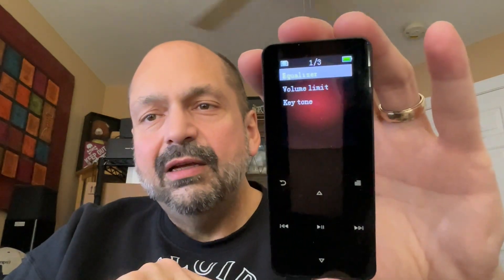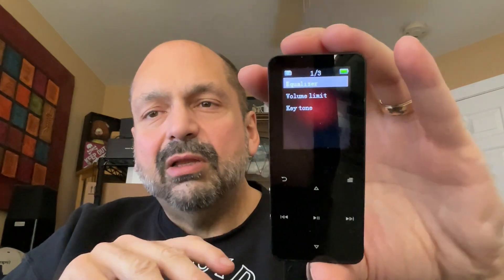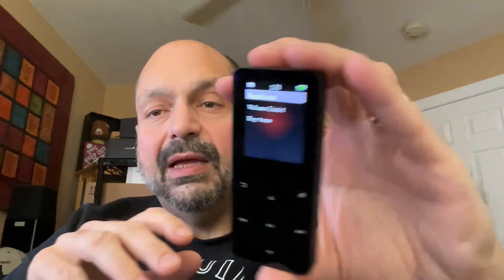There is a volume limiter — I guess that's nice if you're handing this to a kid. And whenever you select one of the buttons, you can have it be silent or make a noise.